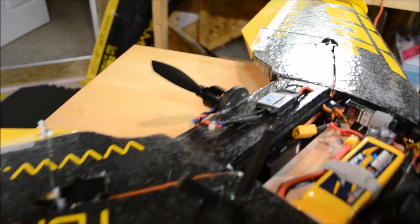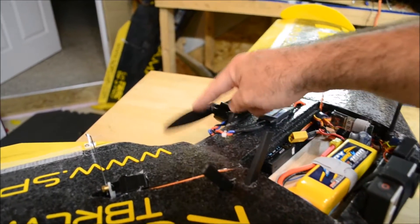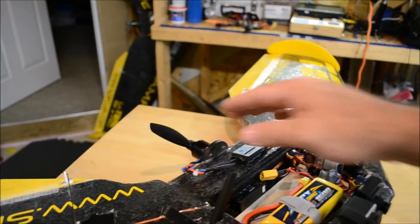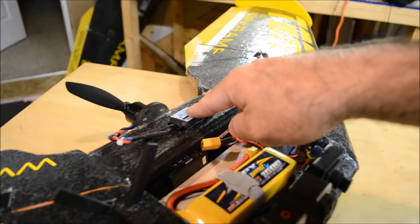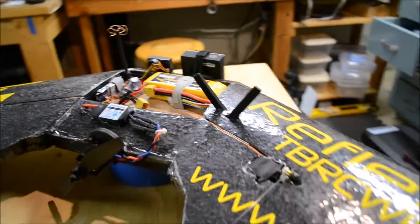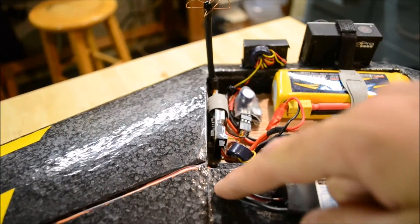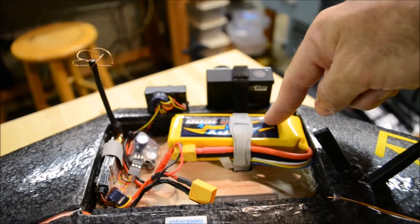Let's start at the back with how I have this set up. I've got a SunnySky 2212 1400KV motor in the back. The prop is an HQ 745 — I started with an 8.5 and it didn't seem to like that as much; it liked the 745 a lot more. There's a 30-amp RotorGeeks BL Heli ESC in the back, and it runs up to a Zippy Compact 4S battery, 1600 milliamps.